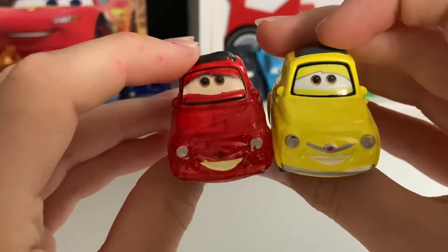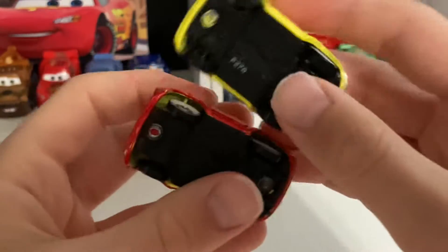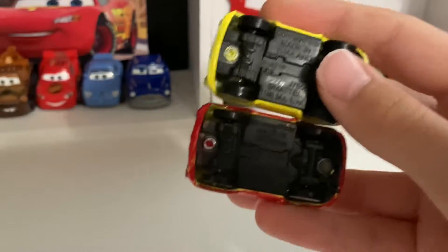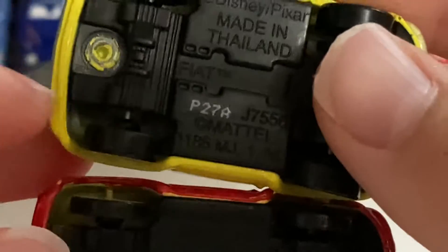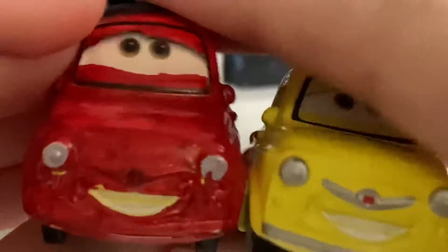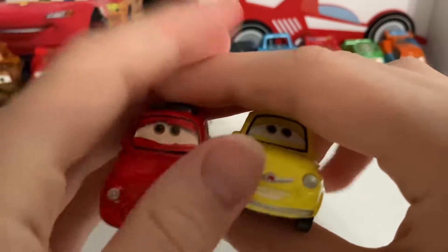Same blue, same brown eyes. I also noticed that the tires on the Vietnamese Luigi are actually a little bit thinner than the Thailand Luigi, and maybe even the China version, but I don't have it right now — I have a China version but I don't know where it is.